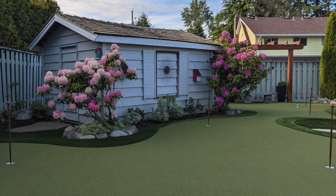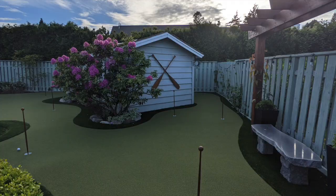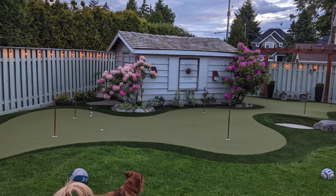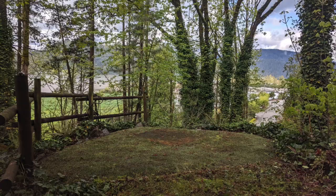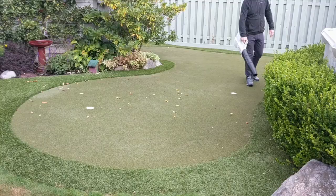Hey everybody, I'm here to take you through some maintenance strategies for a short pile synthetic turf golf green, meaning like a half inch pile height nylon or polyethylene, which is commonly used for backyard golf greens. There are a few strategies I'd like to take you through. Golf greens over time can grow moss and weeds, look a little dirty and dated, the longer turf can start to mat over, and things can grow in the fibers.